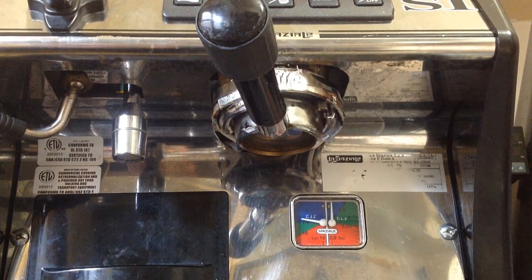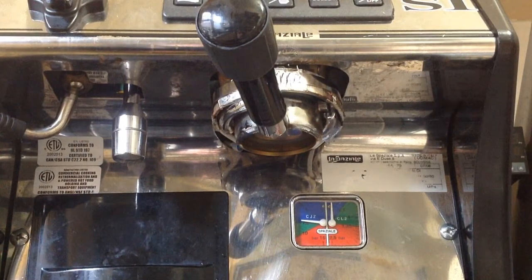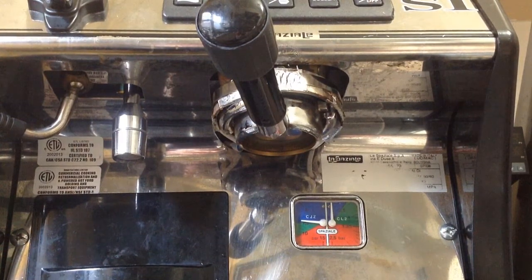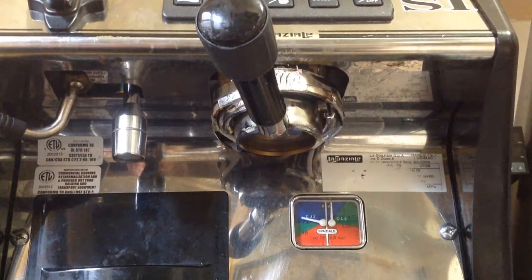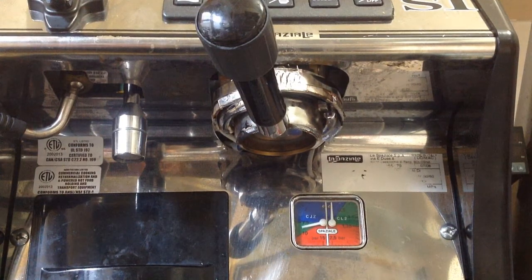When I'm using really light roasts, like an Ethiopian sometimes, and I want to bring out some of those fruity notes, I'll do my pull right around there. But I can kick the pump up and get a full pressure shot.